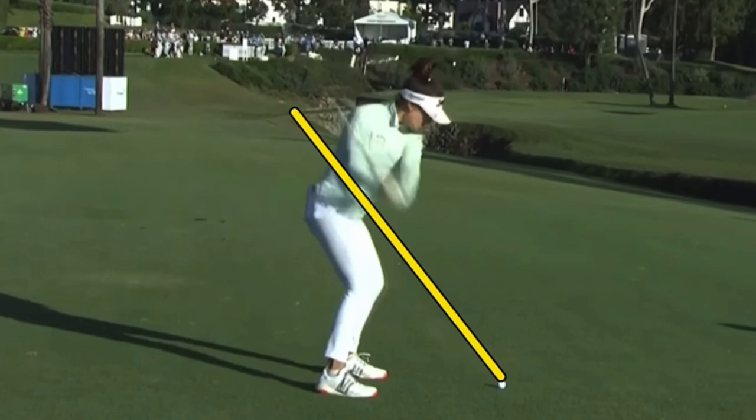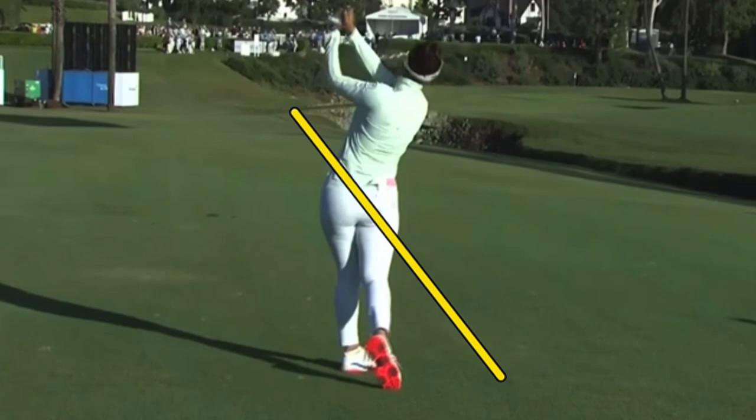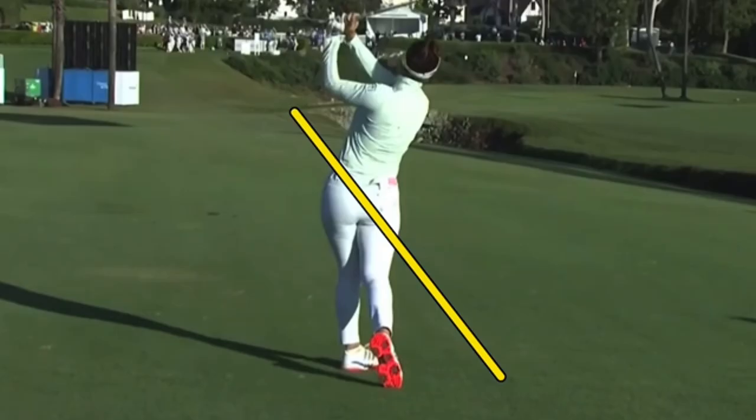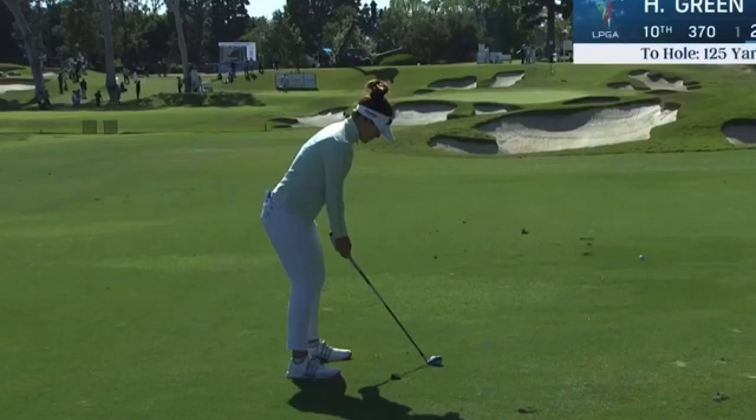You can see how strong she looks in the legs. She planes it out most of the time pretty well — very accurate with the irons, top 10 in greens and regulation. Really using the ground well. A lot of three-quarter finishes with the iron shots, whereas with the driver she really takes a full rip. That really controlled action has to do with so many greens and regulation.